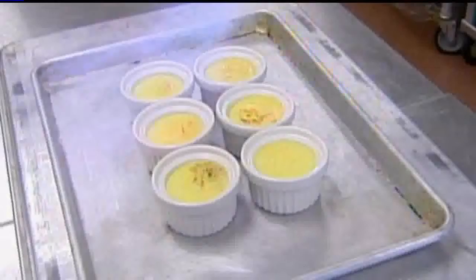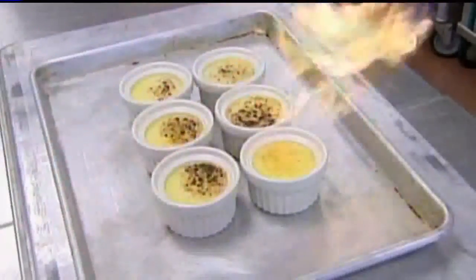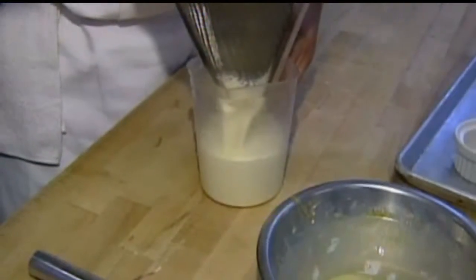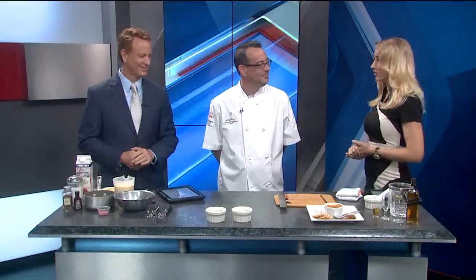Today is National Crème Brûlée Day. The popular dessert is also known as Burnt Cream and Trinity Cream, and we have a unique recipe you can make at home. We have Chef Consultant Rob Keller here with his dish, which also celebrates National Scotch Day — so many national days rolled together in one.